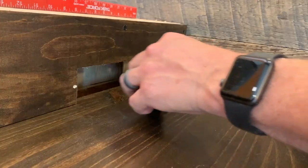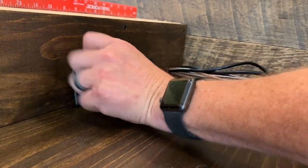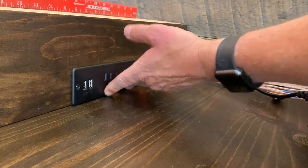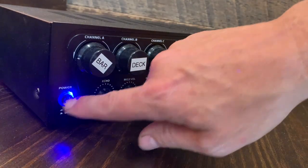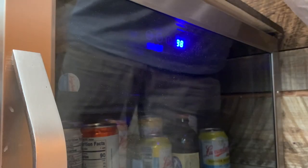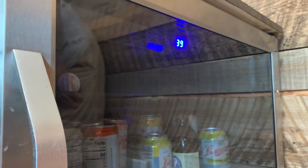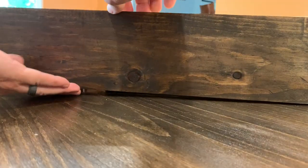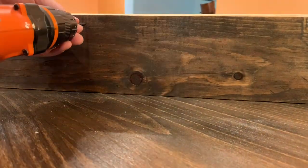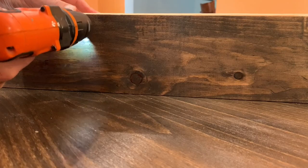I added a power strip in the backsplash to power my amplifier for my sound system and the refrigerator, and eventually I'd be putting in under-counter lights as well. Once I got my backsplash in place, it was time to move on to the bar top.